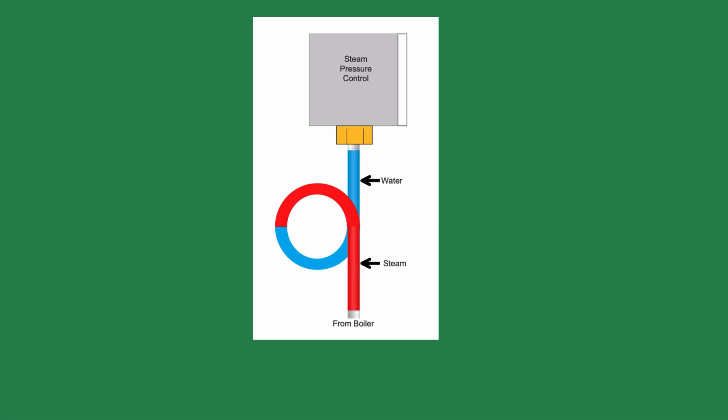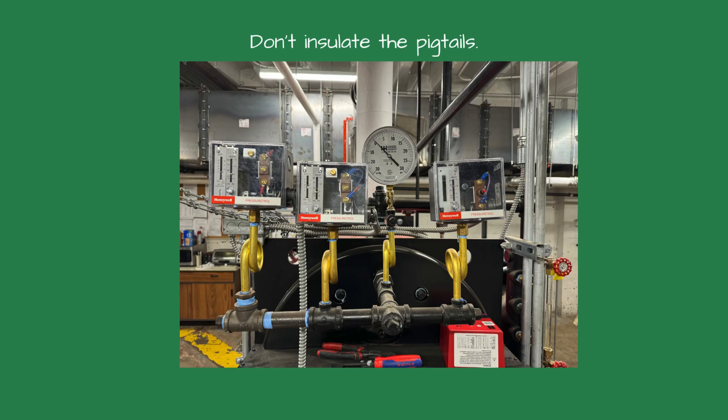As the steam pressure increases, the steam pressure pushes the water against the diaphragm, shutting off the boiler when the pressure meets the set point. I don't recommend insulating the pigtails, as you need the cooler boiler room air to reduce the water temperature inside the pigtail.